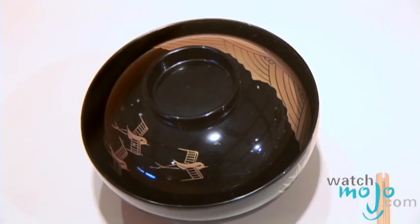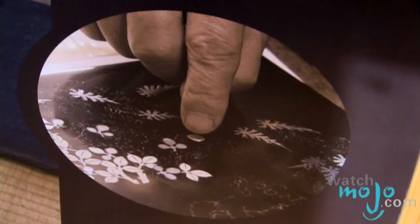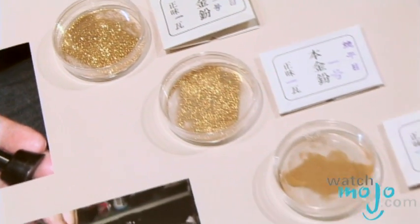And what are some of the different techniques used to decorate the piece? A very Japanese technique is called makie — that's a sprinkled painting. What they will do is draw the pattern using lacquer, and then while it's not dry, they would sprinkle gold or metallic dust. That's the way they create the patterns.